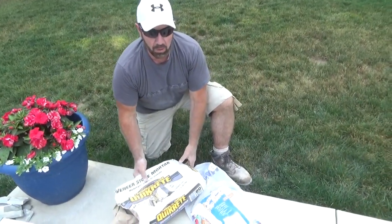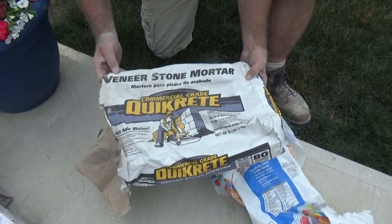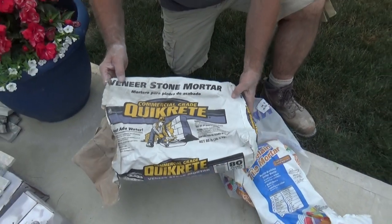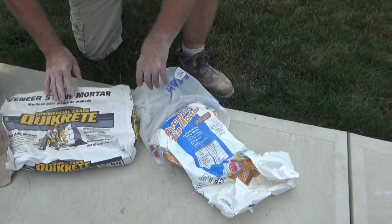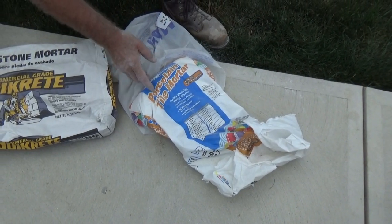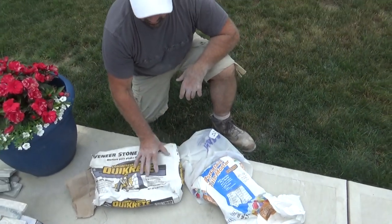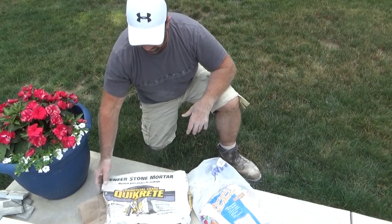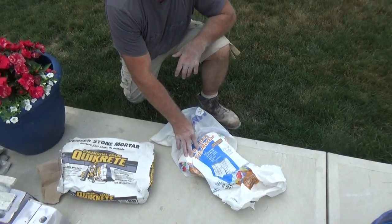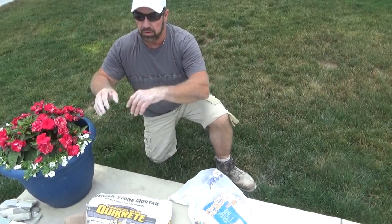What I'm going to talk about now is the mixture used to adhere the stone. I go out and purchase a veneer stone mortar such as we have here. And what I do is I add a little thinset adhesive — this is mostly used for porcelain and tile. However, when you mix this in, let's say I'll use half a bag of the veneer mortar and a quarter bag of the thinset, mix them together, and that will really adhere to the surface.